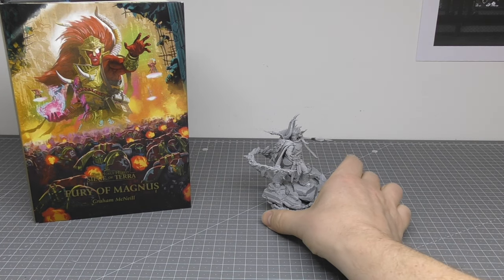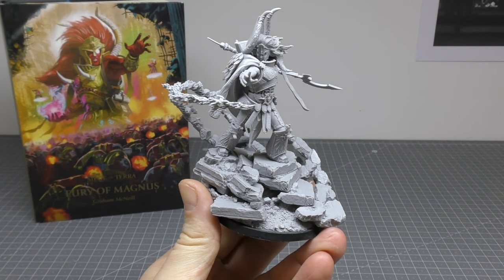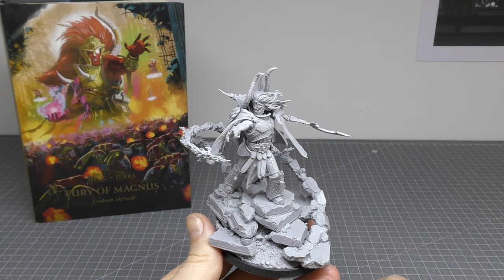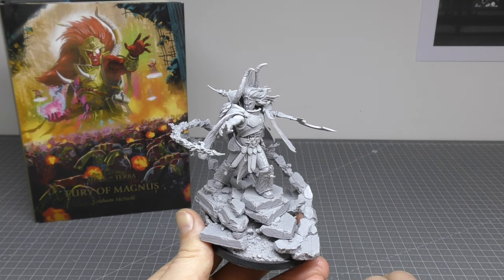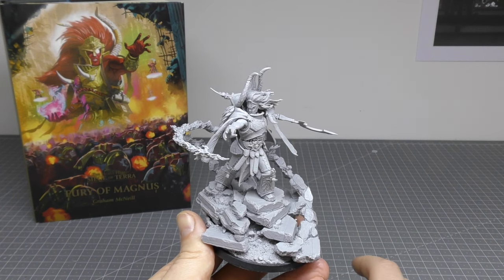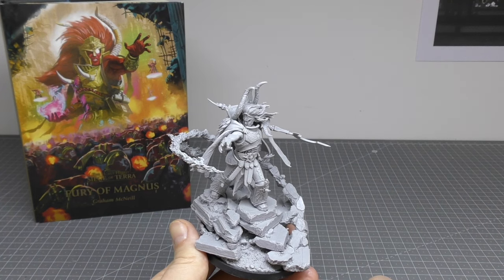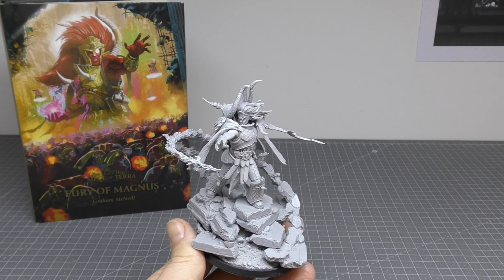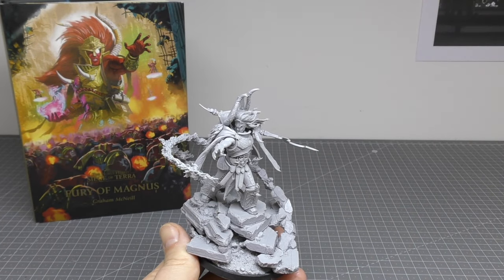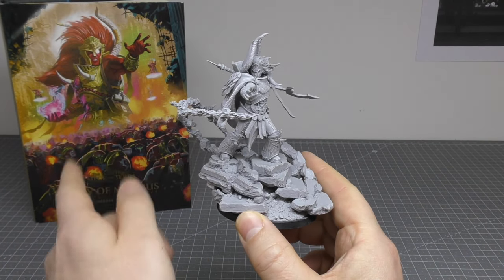Let's have a look at Magnus — absolutely incredible model, in my opinion one of the best Primarch models. He's joined today by my favourite Siege of Terra novella, Fury of Magnus by Graham McNeil. It's the thickest of the Siege of Terra books and really does flesh out the siege, including Magnus's actions during it. Definitely recommend it.